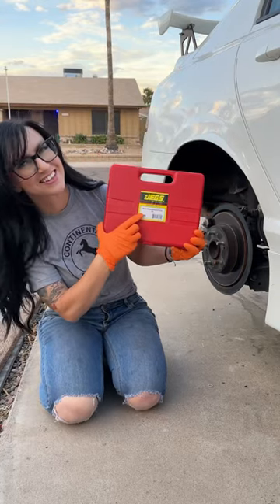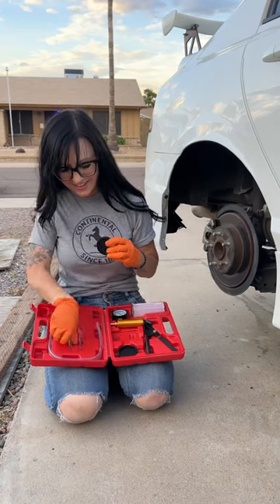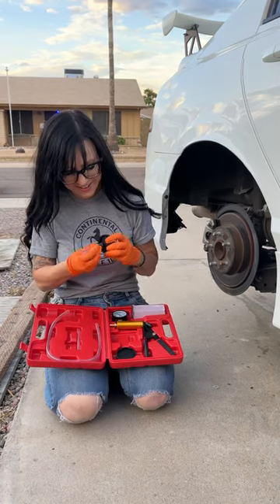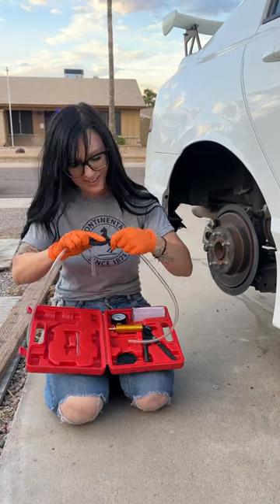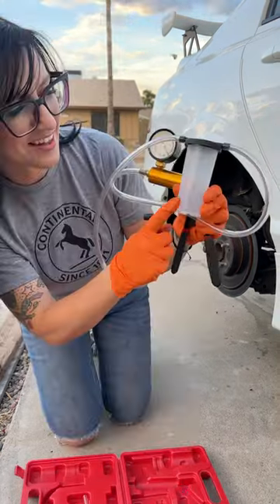I got something in the mail today from JEGS Performance — a vacuum bleeder. I'm all about making things easier on myself while working on cars, and bleeding brakes by yourself is never fun. I got this on their website pretty cheap, some assembly required, but we're gonna put it to work today to see how it does.